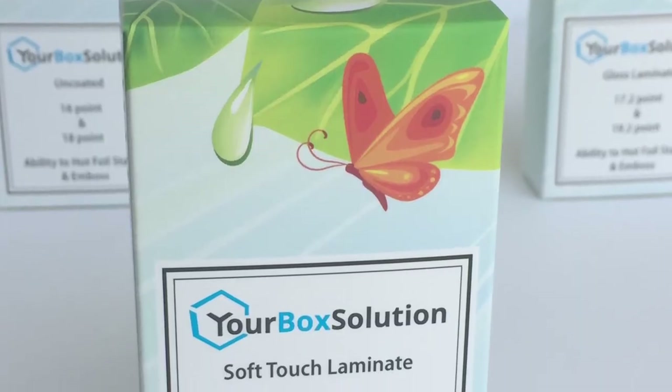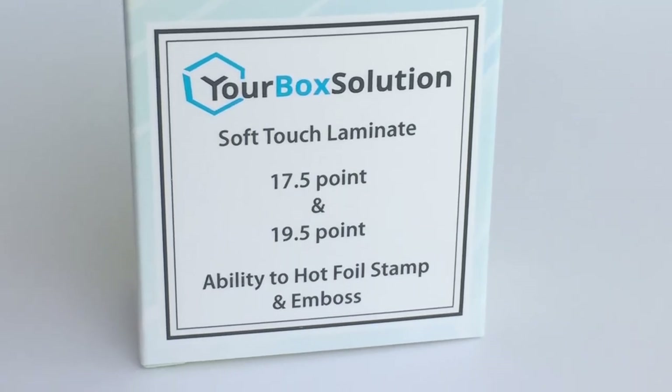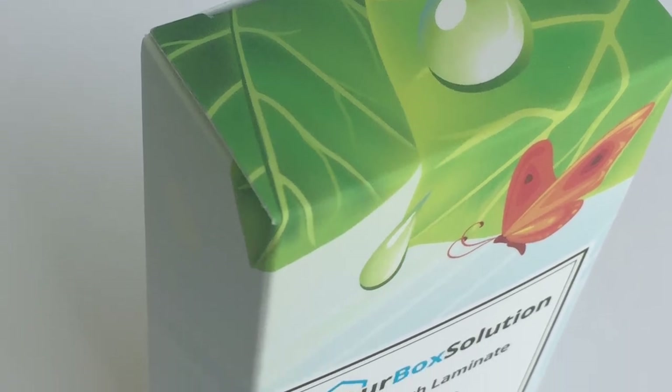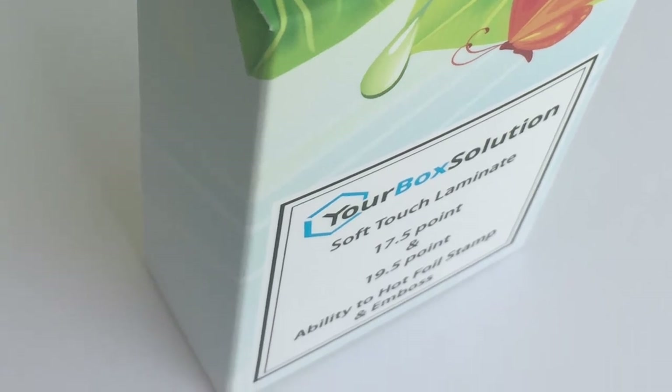The last sample is our soft touch laminate. This has become our most popular laminate because it completely changes both the look and the feel of the box. The boxes have a true matte finish and have a velvet, almost rubber-like feel to them — truly amazing. This is a great laminate for cosmetic and skin care brands looking for a luxurious box. Just like the scuff proof and gloss laminates, soft touch adds thickness to the paperboard and strengthens the box making it more rigid. Soft touch laminate can be foil stamped, embossed, debossed, and just like the scuff proof laminate, this can be spot gloss coated.